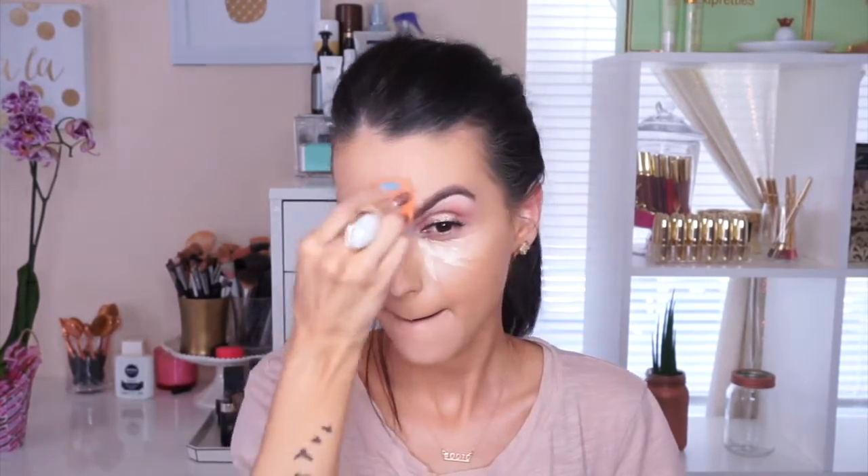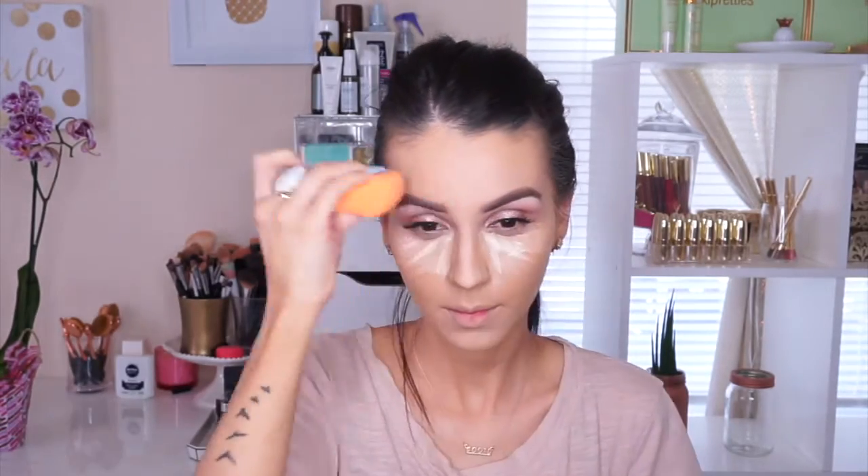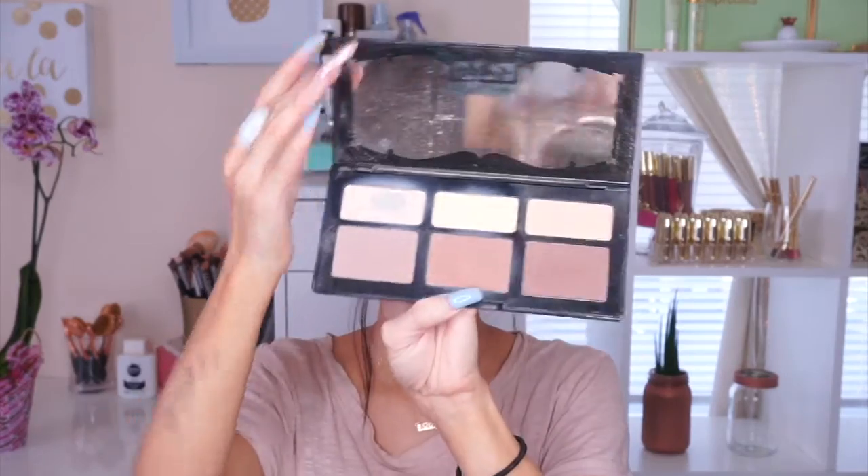With my best friend the Beauty Blender, I blend everything out — that's my workout! Then I'm going to set everything with the Kat Von D Lock It Translucent Powder. I absolutely love this powder — it's translucent and sets my foundation perfectly.